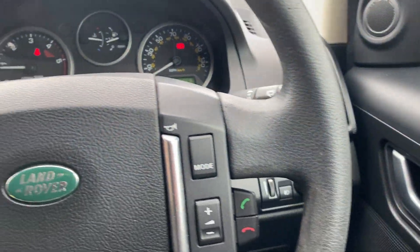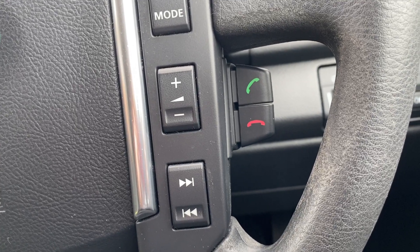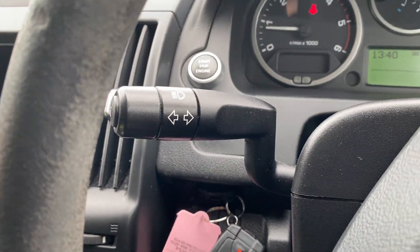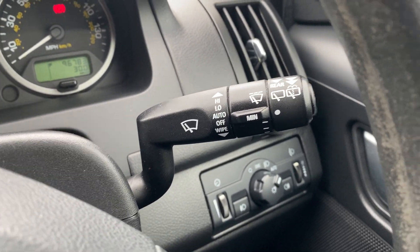On to the features inside. On the right side of the steering wheel you've got audio controls and dedicated phone buttons, and on the left it's just your cruise control settings. Behind the wheel you've got your indicator stalk and your wiper stalk with an intermittent setting.